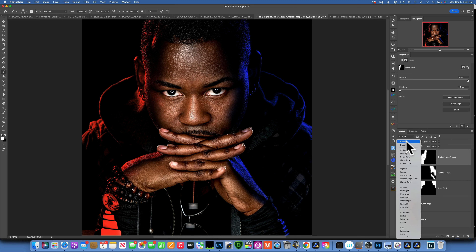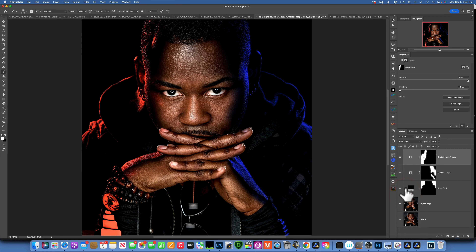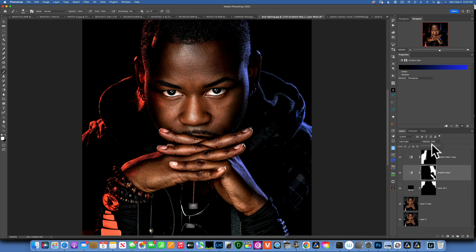This doesn't look very natural yet. Change the blending mode from Normal to Hard Light — that blends it in much better. Do the same for the blue gradient map layer, also changing it to Hard Light. Then you can reduce the opacity; if 100% is too much, bring it down to around 70%. I'll do the same with the red — actually, I like it more intense, something like that.